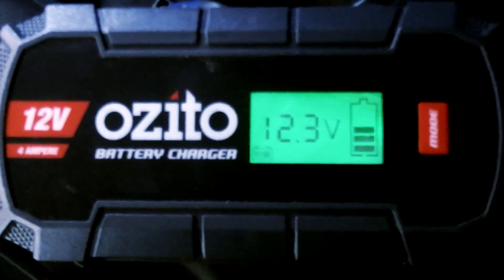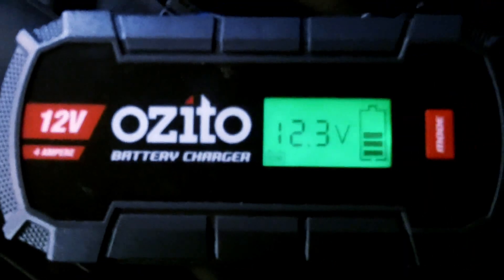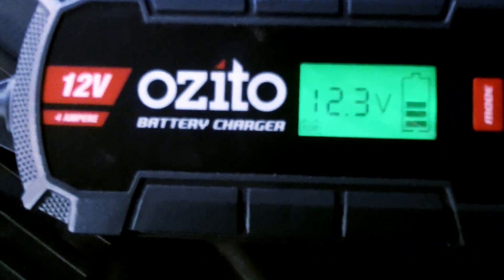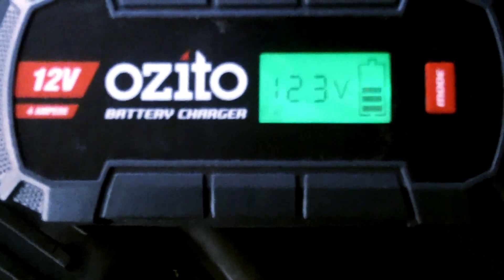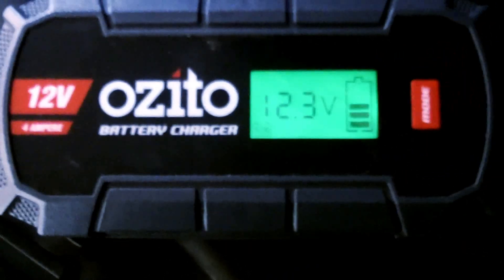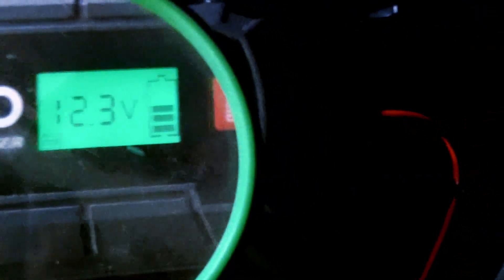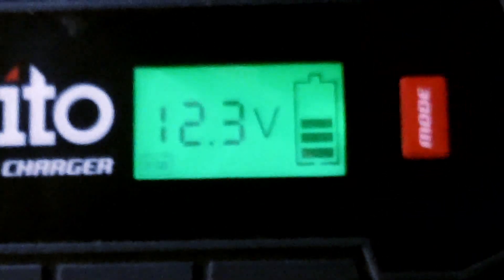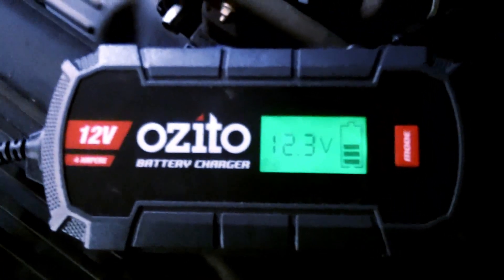In the end I put it into supply mode and it was charging at 13.6 volts — and it stayed there, it didn't drop out. I left it, and when I came back it must have automatically changed over to recon mode, which means reconditioning the battery. As you can see, the charging indicator is showing 12.3 volts, and I'm thinking maybe that's enough to start the car.